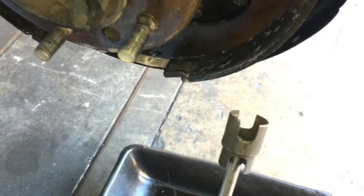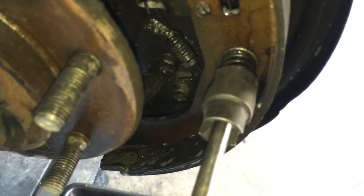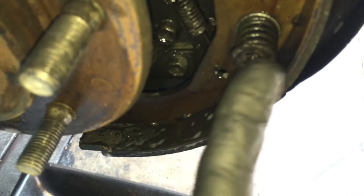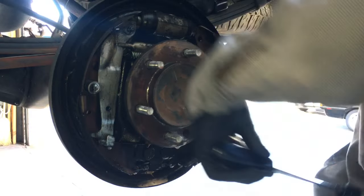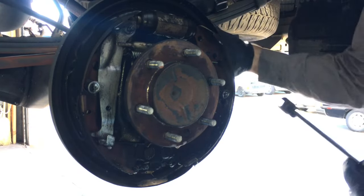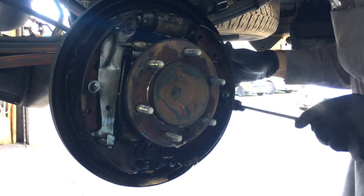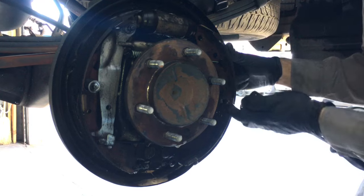Now that everything is good and wet, I'm going to remove the spring using a tool that looks like this — it just goes over the cup. You push in and turn a quarter turn until the flat spot lines up with the flat spot and the spring comes off. I also put my finger behind the pin so it doesn't push through.